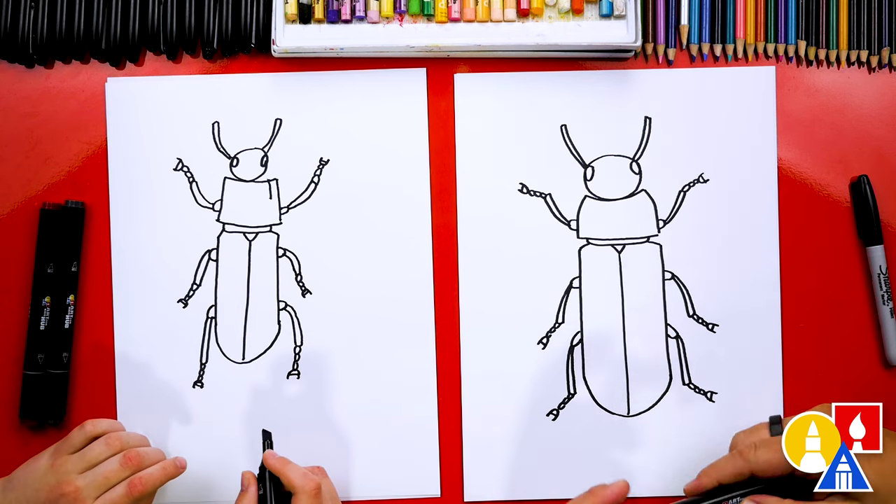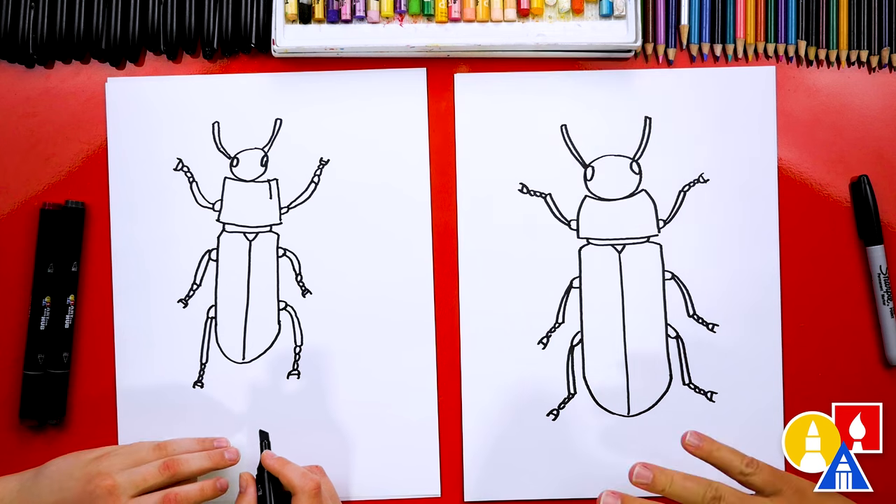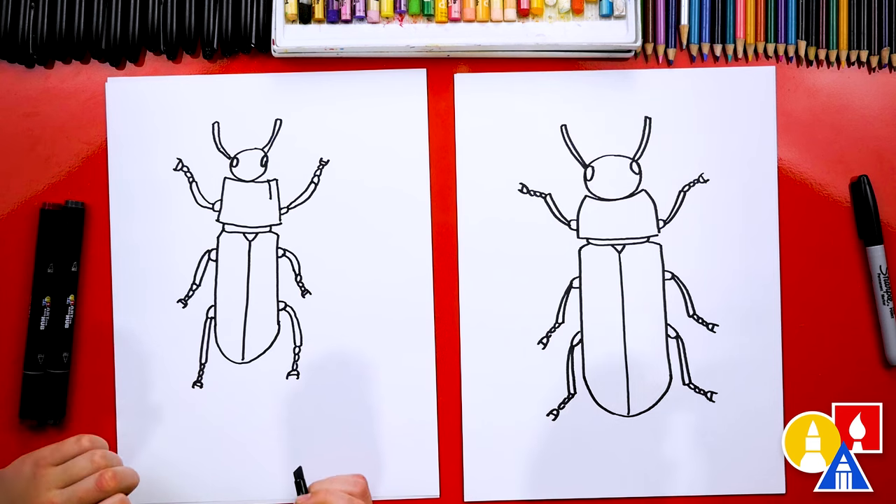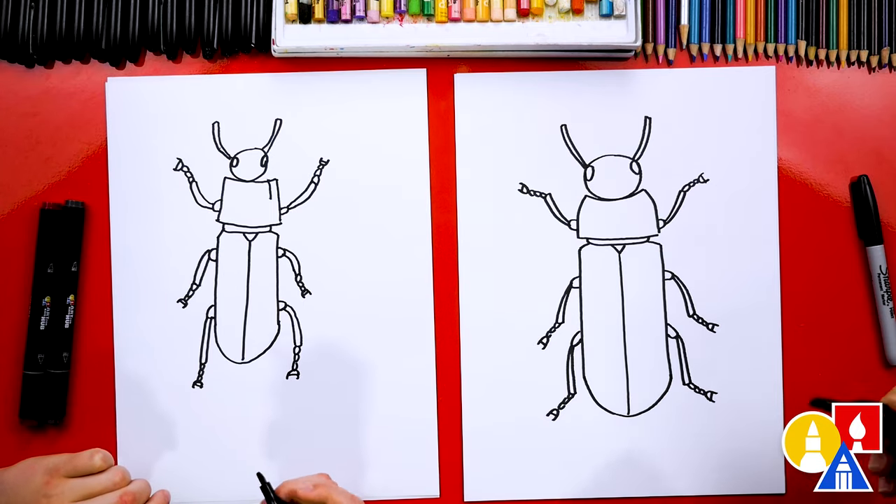The beetles are black, but instead of coloring them solid black so it just looks like a silhouette, we're using the gray to add dimension and also texture to our beetles to make them look a little more realistic. Let's fast forward and then we can talk more about the next step.